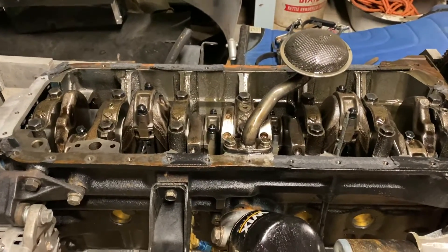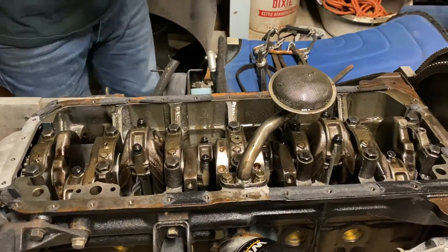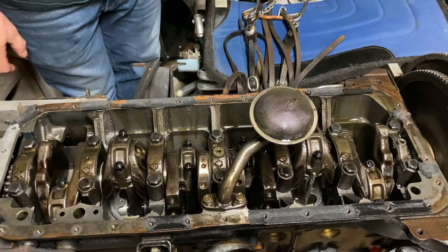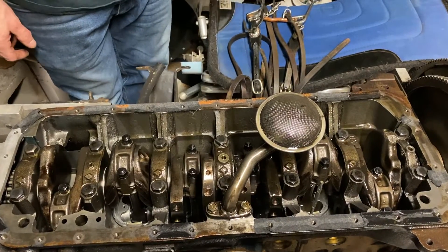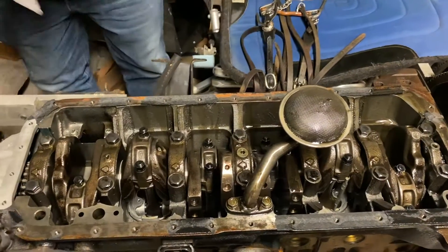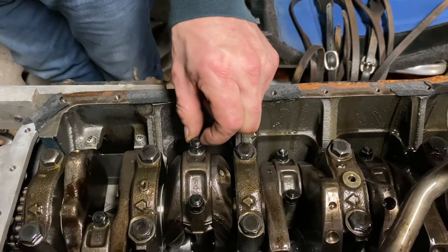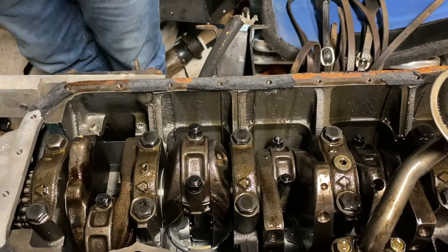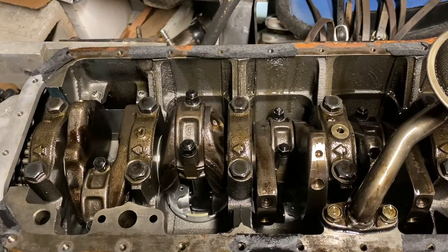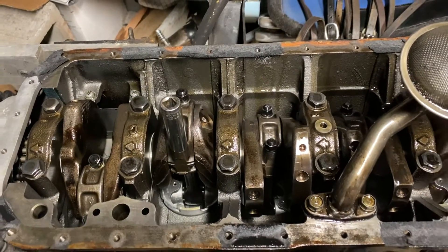You see anything wrong in there? You're asking the wrong person if I see anything wrong. Everything look good? What do you think? That's good so far. I'm going to pull a couple of bearings out. That looks like a good one to start with. What size is that? I can't remember what size those are. 13 on there? That's exactly what's up there.